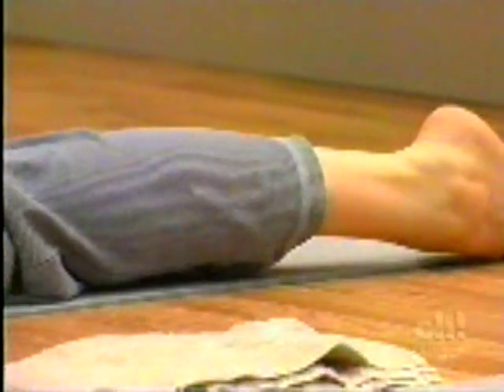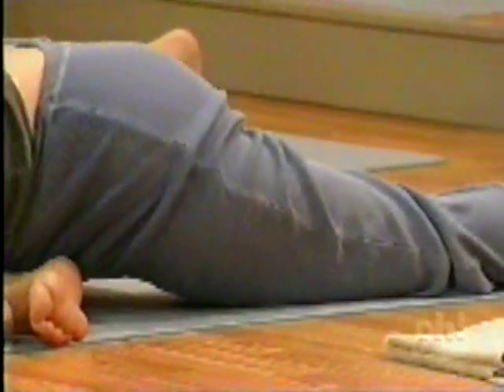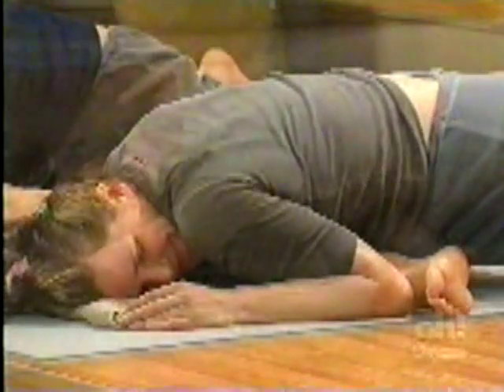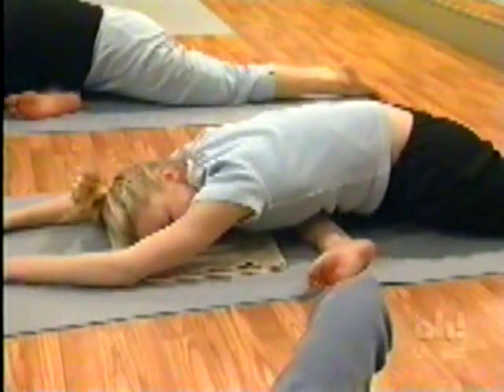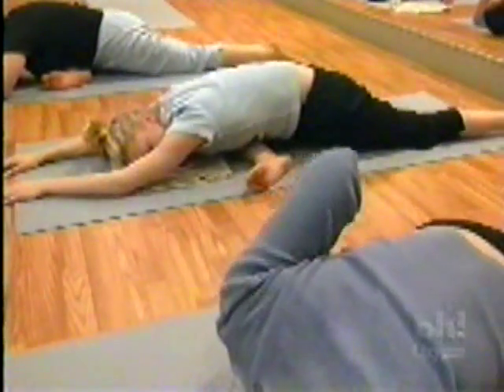Usually one side is tighter than the other. If you don't experience that, lucky you. But generally, because of the schizophrenic nature of your mind — and it translates into your body — one side is tighter than the other. Hatha yoga: hatha means sun and moon, so it's the balancing of the polarities, the opposites — not only in the body, but actually in the brain as well.